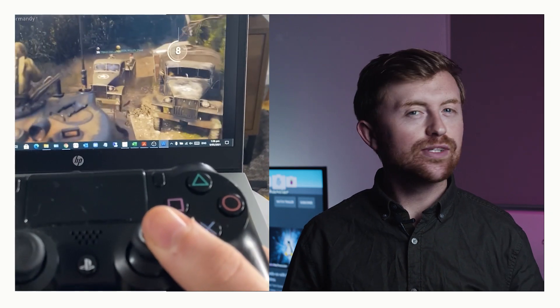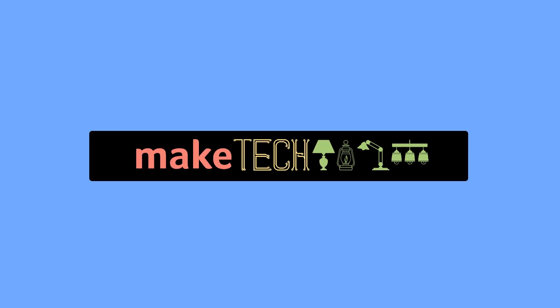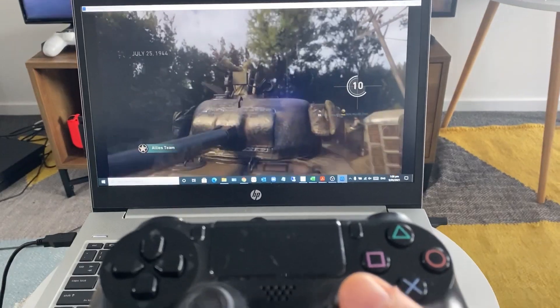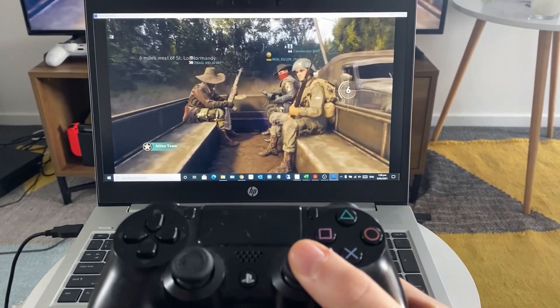Today we'll be showing you how to calibrate your PS4 or Xbox One controller on Windows 10. Hey guys, it's Joel here with Make Tech Easier. The good thing about modern gaming PCs is that most of your favourite controllers are now plug and play. Just plug it into your USB port or connect it via Bluetooth and you should be good to go. You may want to do some fine tuning, making sure that the analog sticks work without drift and have the right levels of sensitivity and dead zones as well.